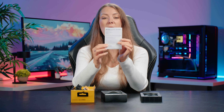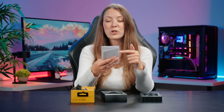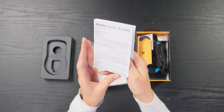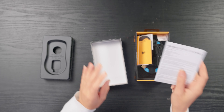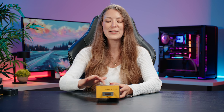Finally we have this booklet — the Glorious Pro quick start guide. It tells you a little bit of information about the mouse, how to set it up, the battery life, how you can reset it, and of course support and warranty information. It looks like you get a two-year limited manufacturer warranty.